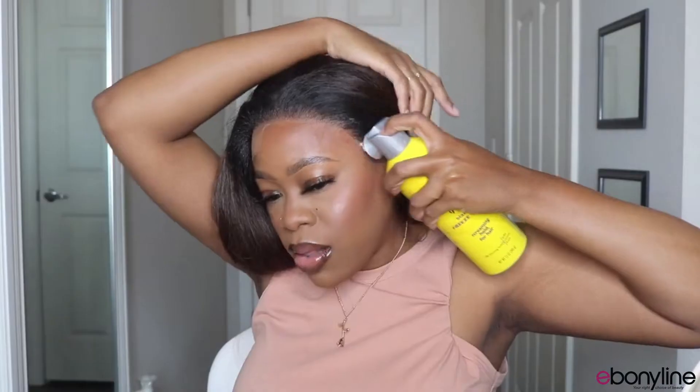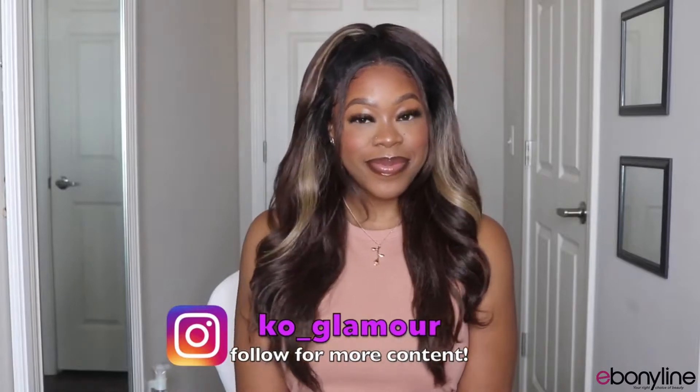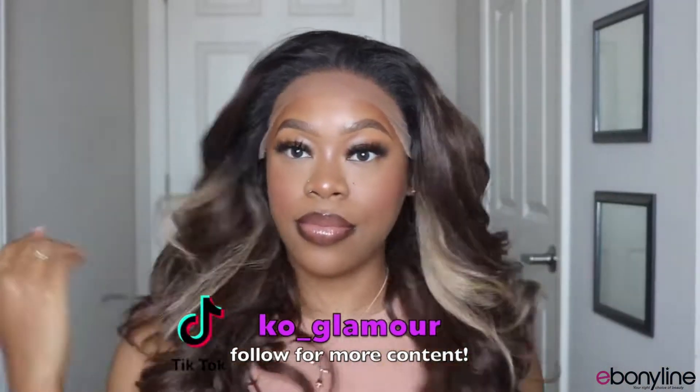Hi guys, welcome back to my channel. My name is Kaya for any of you that are new. In today's video we'll be installing the new Sensationnel Adanna unit, so if you guys are interested in seeing it make sure you continue to watch. Thank you also to Ebony Line for providing today's wig, and without further ado let's go ahead and jump into today's video.